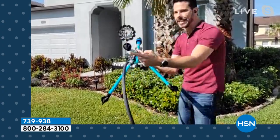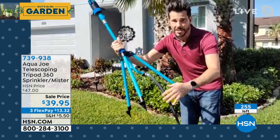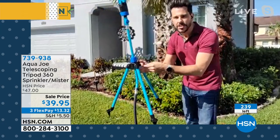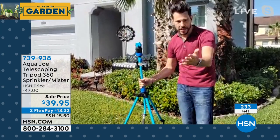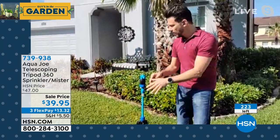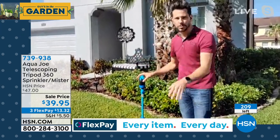I have it staked in right now. When you get this home it comes with everything you need — stakes that easily go into the ground. Just hook it up to your regular garden hose and you're good to go. It's telescoping from 31 inches all the way up to 45 inches. Old-school sprinklers come up a couple inches with one spray pattern — this does six types at all different heights and patterns.